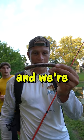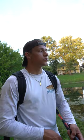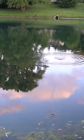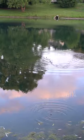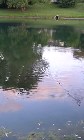I made this lure out of a stick and we're gonna try to catch fish on it today. The idea on this thing is to make it look sort of like a walking bait, like a spook. I think it does quite well. I mean, it's not the best action, but it's pretty good for a stick.